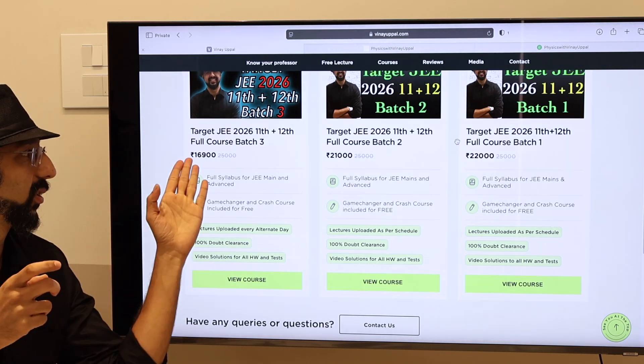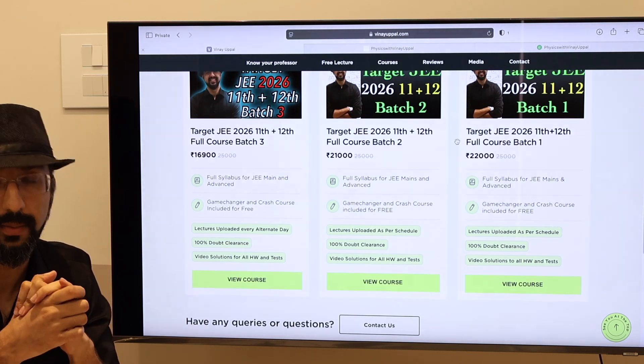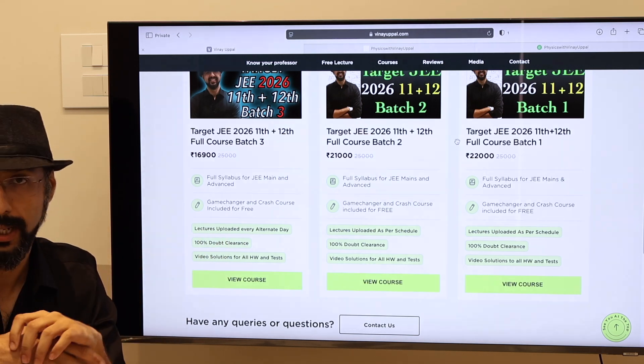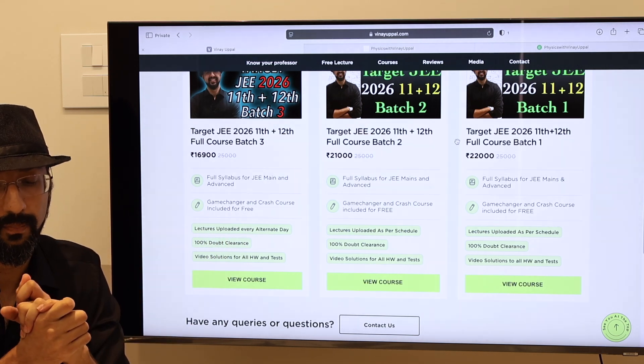This cost of 16,900 is only for a limited time until next coming Monday. If you are sure you want to go for this batch, I would suggest you take the discounted offer while it is available.